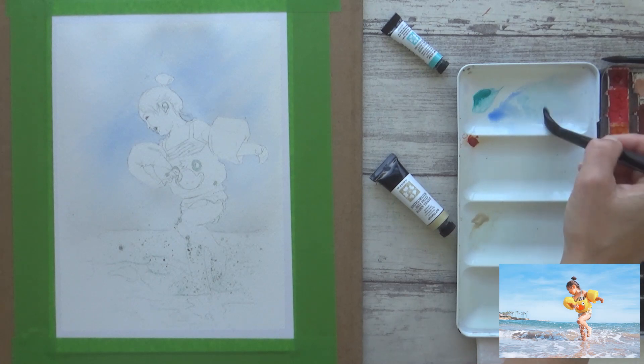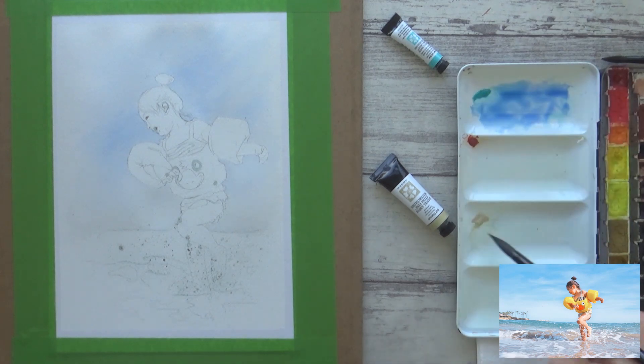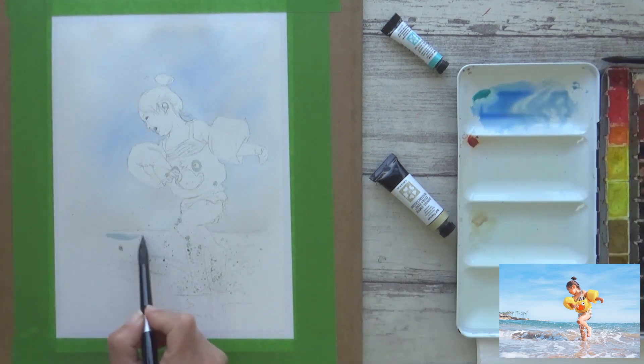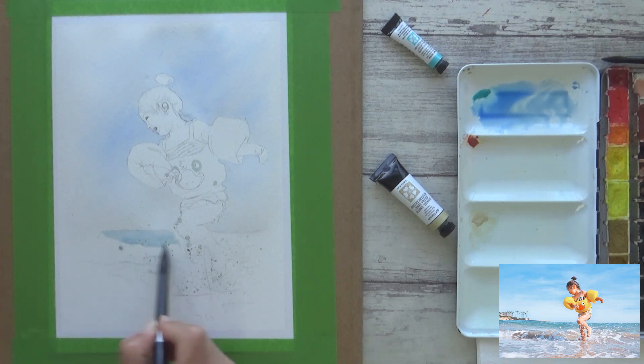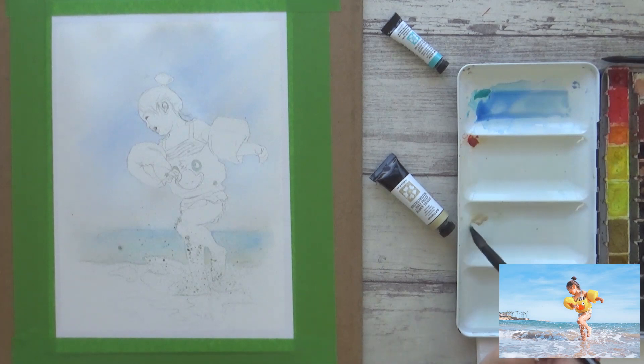For the sea I mixed together some cobalt teal blue, ultramarine, and a bit of buff titanium, and applied this straight onto dry paper so I could better control where the paint was going, softening out any hard edges with a clean damp brush. These three colours work really well together to create a variety of different tones for the sea, and the buff titanium worked really well for adding a sandy colour to the shoreline. I really enjoyed painting a bit more loosely and just letting the colours bleed together on the surface of the paper.